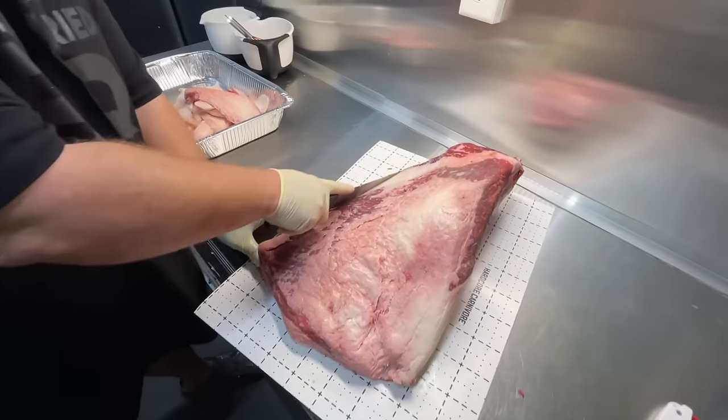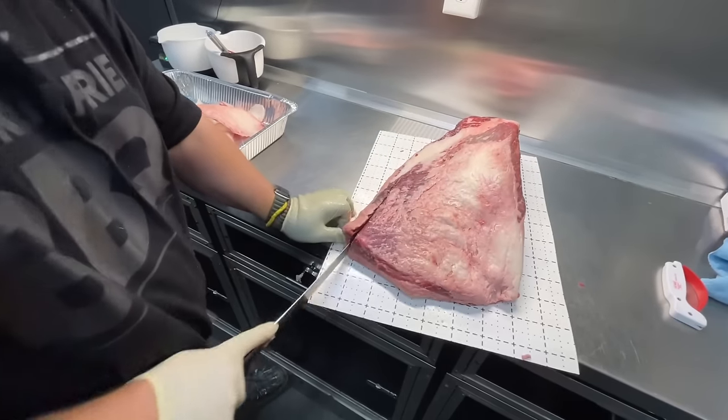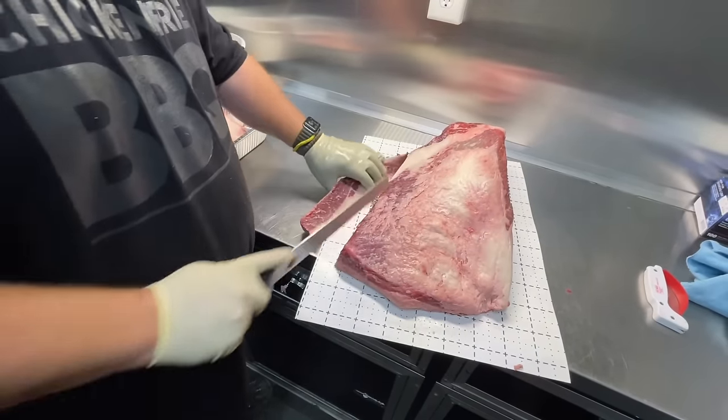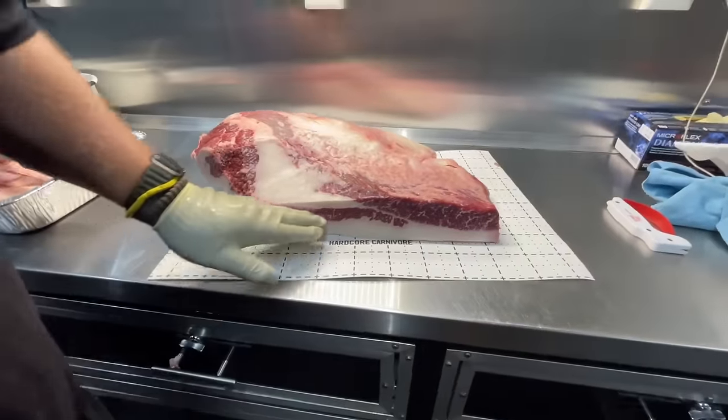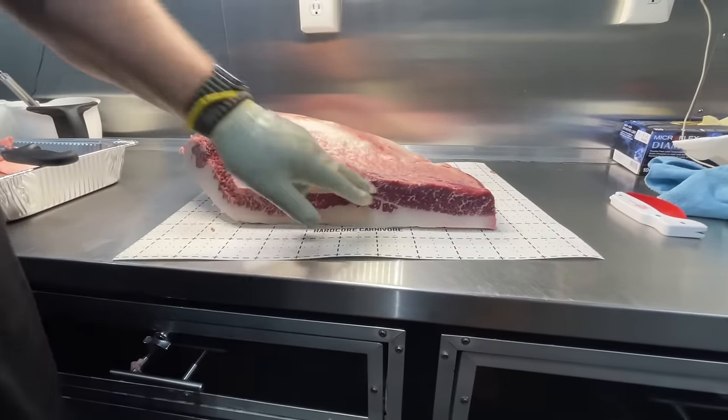I'll run my knife and do one fell sweep through there. That kind of gives me a little window — you can see a little window of what I'm working with. That's my point and that's my flat.